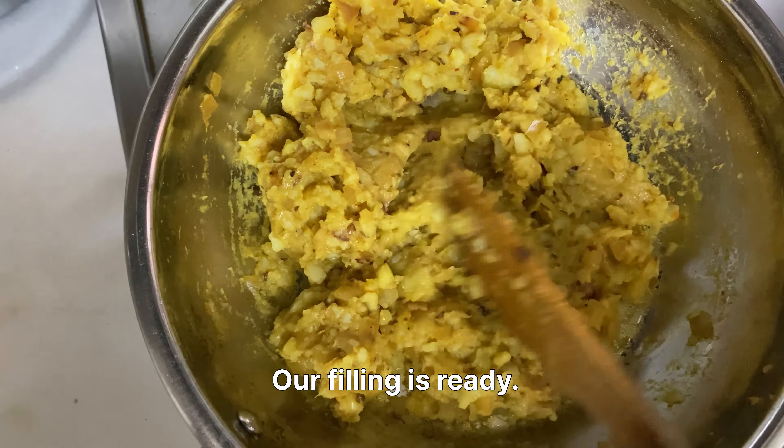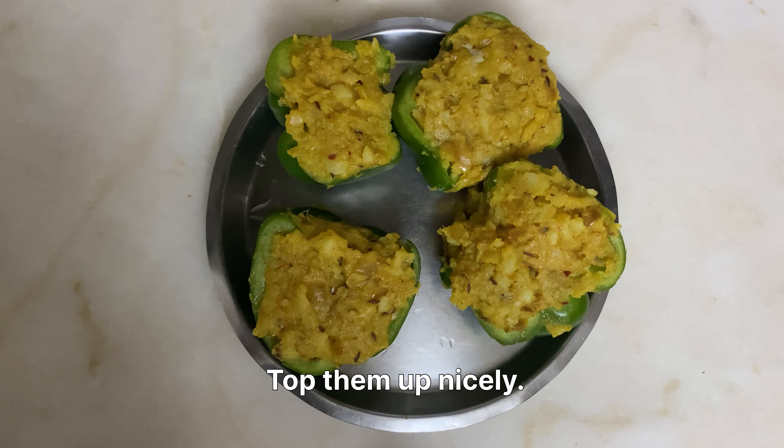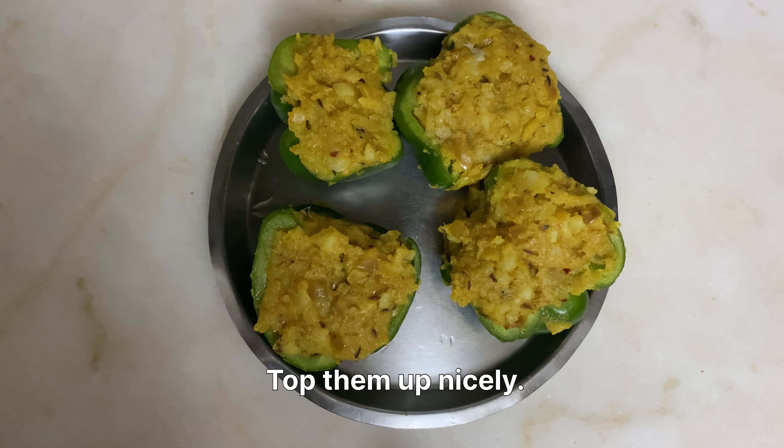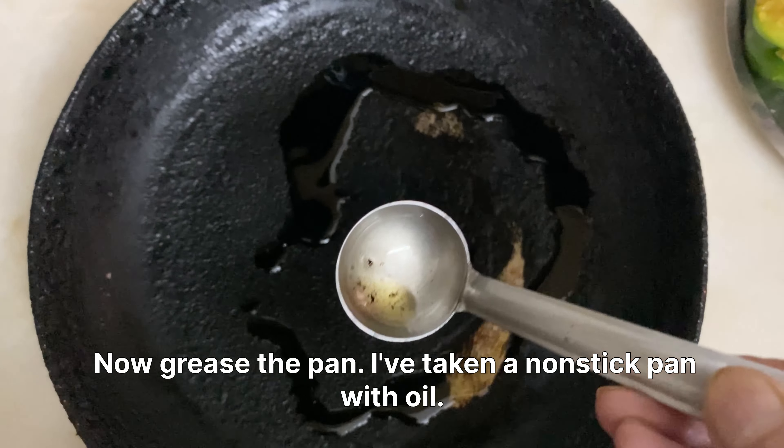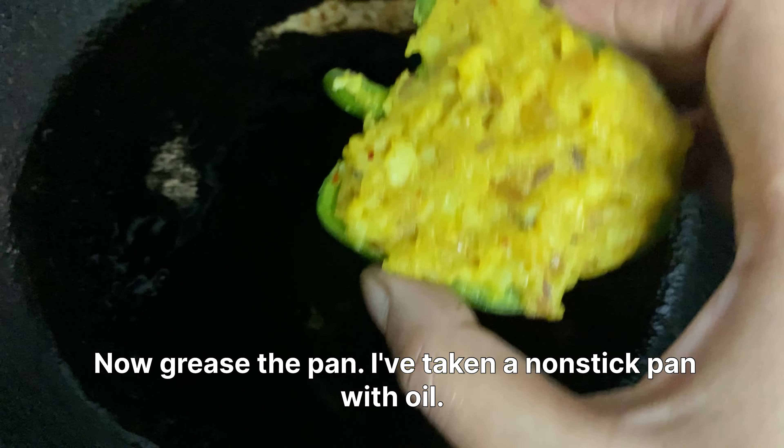Now it's time to fill our capsicum boats with the filling — top them up nicely. Now grease the pan; I've taken a non-stick pan with oil.